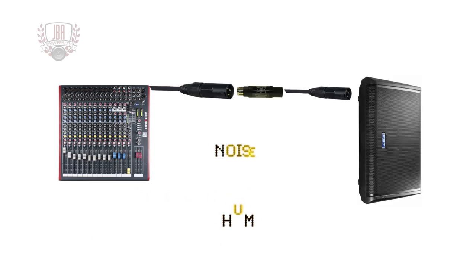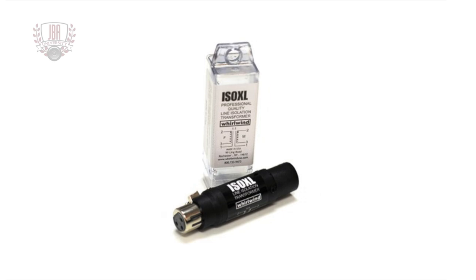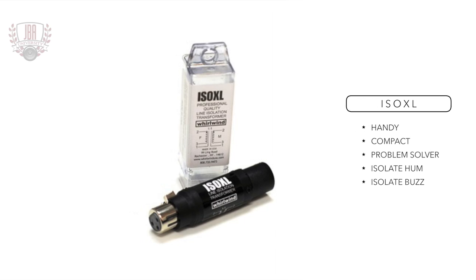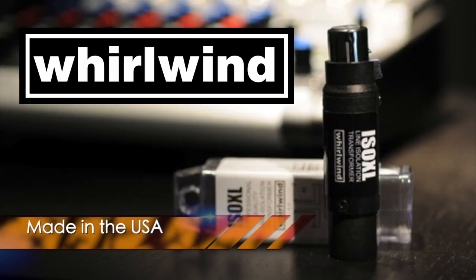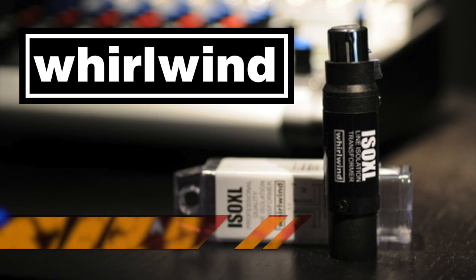In addition, it works wonders to remove hum and buzz generated by lines from the mixer to the amps or speakers. Every gigging musician should keep one of these little lifesavers handy. You never know what you'll encounter when plugging into a venue's house sound system. This handy compact form factor adapter is an invaluable problem solver used all the time to isolate mixers from amplifiers in PA systems. Whirlwind manufactures the ISOXL in the USA and have been leaders in professional audio solutions for over 40 years.